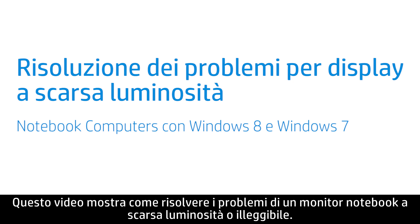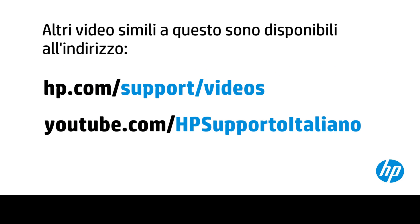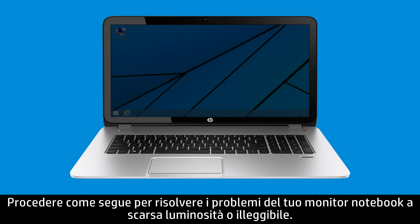This video shows how to troubleshoot a dim or unreadable notebook display. Follow these steps to troubleshoot your notebook display when it is too dim or unreadable.